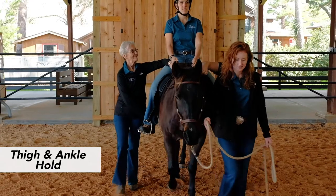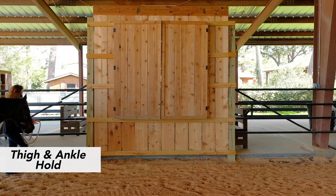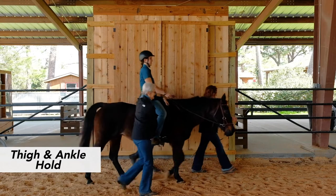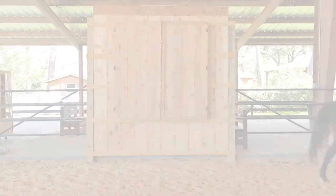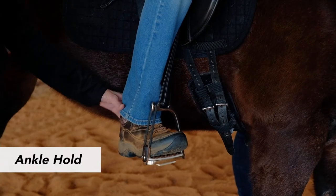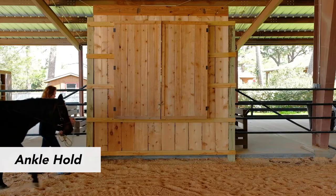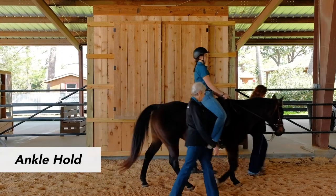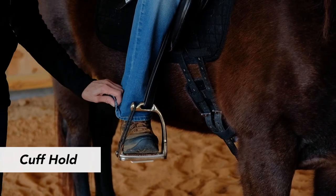With the opposite hand, reach across with thumb down and position the hand at the back of the rider's ankle. The position of the hand at the ankle allows you to make sure the rider's leg stays in proper alignment and is not interfering with the horse. Position the horse-side hand at the back of the rider's ankle to help ensure the rider's leg stays in proper alignment and is not interfering with the horse. The cuff hold is less intrusive for riders who struggle with touch or tactile sensitivity.